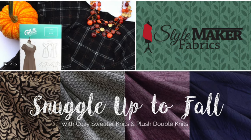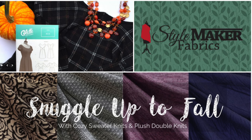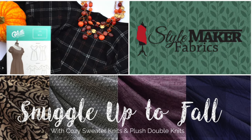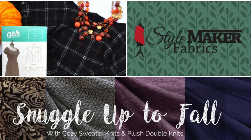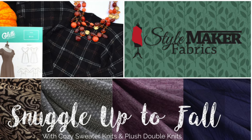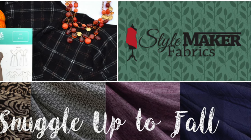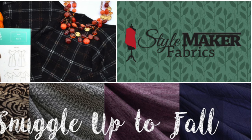Hey guys, it's Lindsay here. Today I'm here to talk about one of my favorite things: fabric. And as we said in our swatch video on Tuesday, Style Maker Fabrics has launched her fall collection. And to help celebrate, she's hosting a huge blog tour featuring some of my favorite bloggers, and I'm so thrilled to be a part of it.